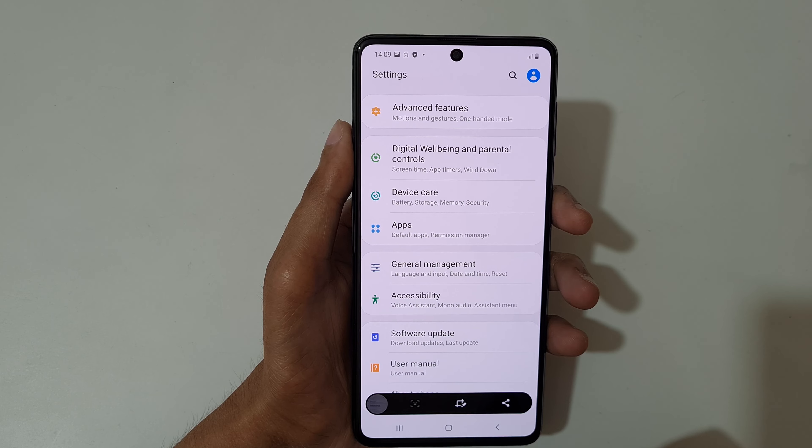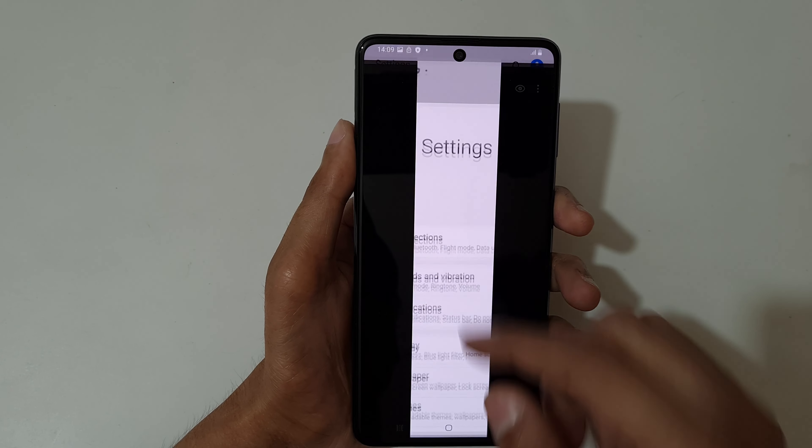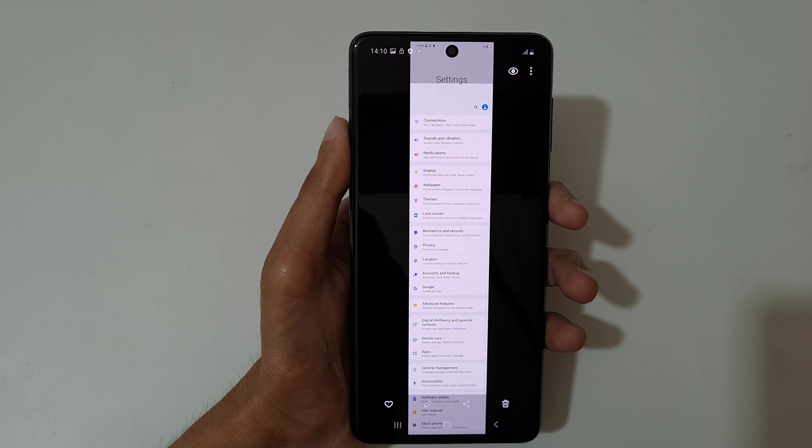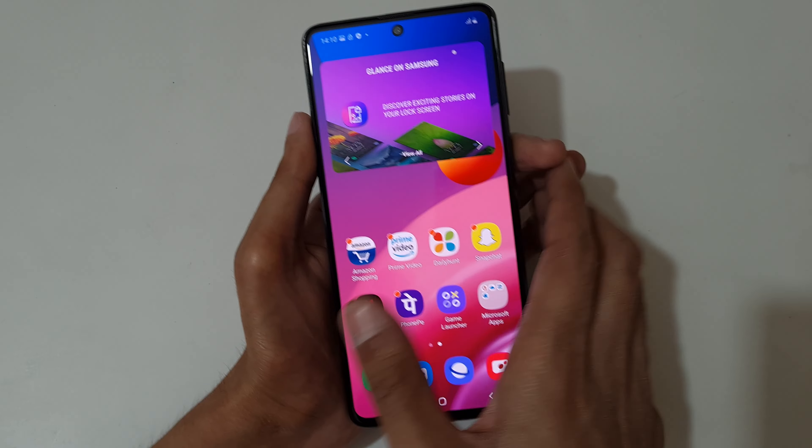Now you can see it has reached the bottom, so tap on it and you can see this is the long screenshot taken by Samsung Galaxy M51 smartphone. So guys, this is the method to take a screenshot in Samsung Galaxy M51 smartphone easily.